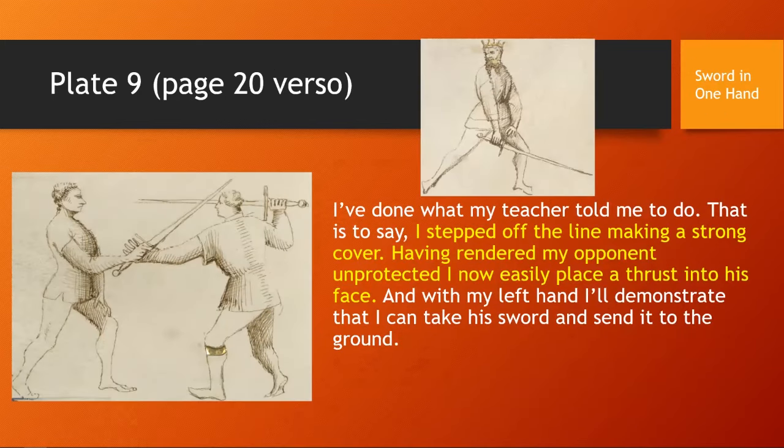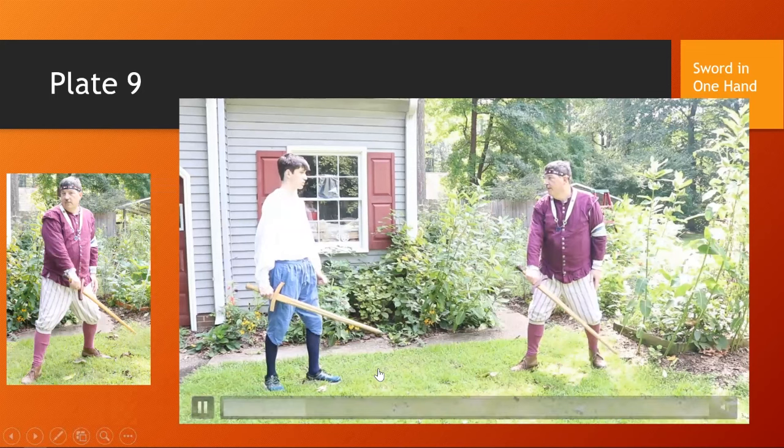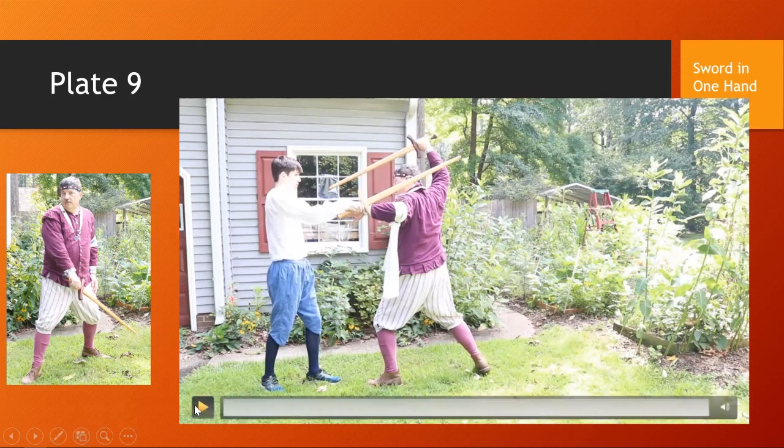Plate nine is from the Sword in One Hand section. The text reads: 'I have done what my teacher told me — I've stepped off the line making a strong cover. Having rendered my opponent unprotected, I now easily place a thrust into his face, and with my left hand I demonstrate that I can take his sword and send it to the ground.' He starts from a refused position, makes a sweeping cover, and here's our interpretation: he thrusts, I make cover, transfer the cover to my hand, and that frees up the sword to thrust.